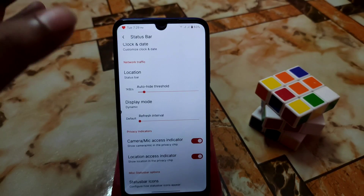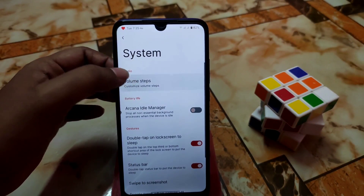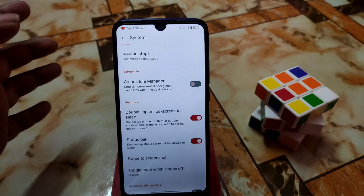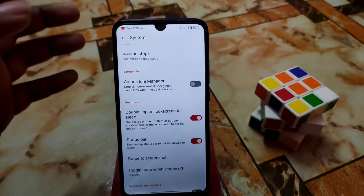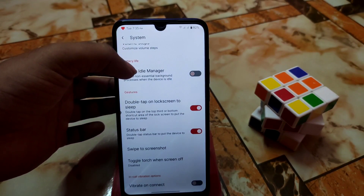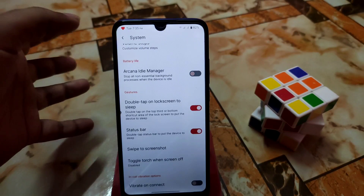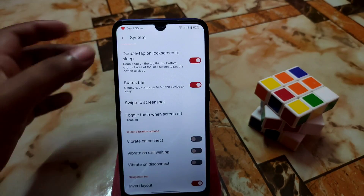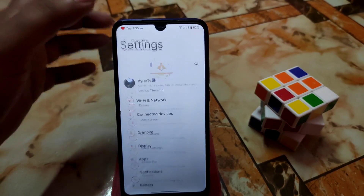In the system section, you can change volume steps. There's also the Arkana Idle Manager, which stops all non-essential background processes when the device is idle — great for battery life. Status bar swipe-to-screenshot and other things are working with no issues.